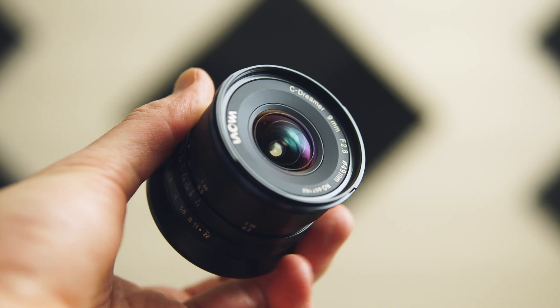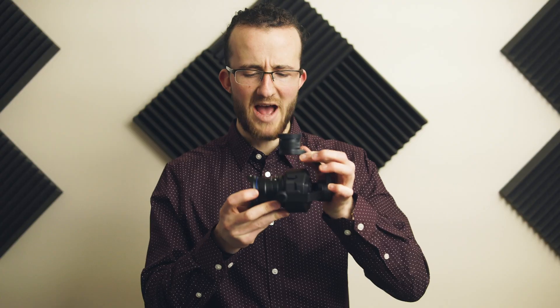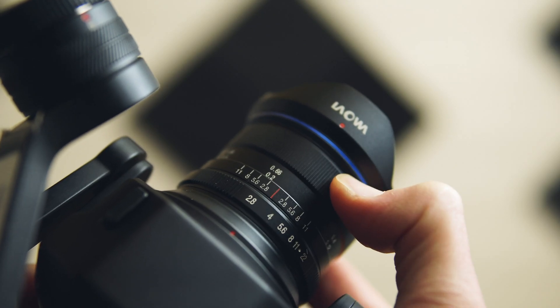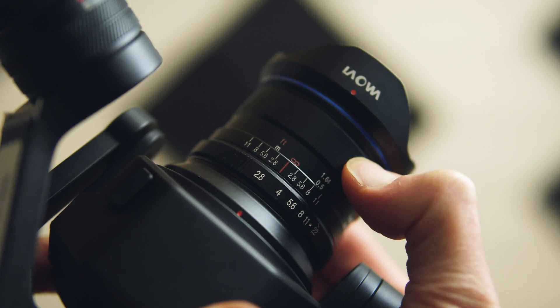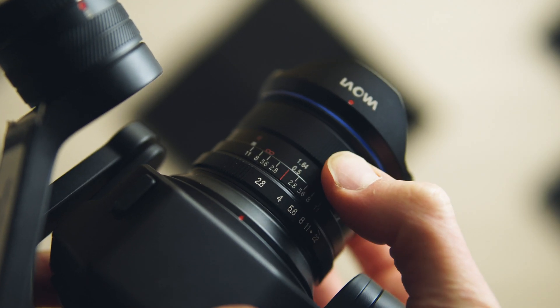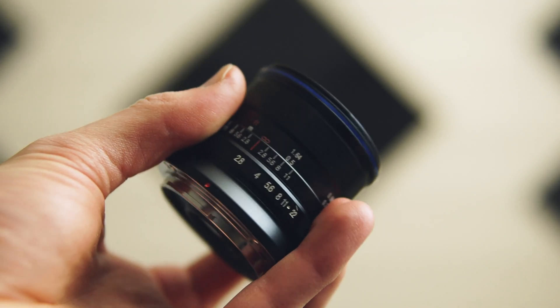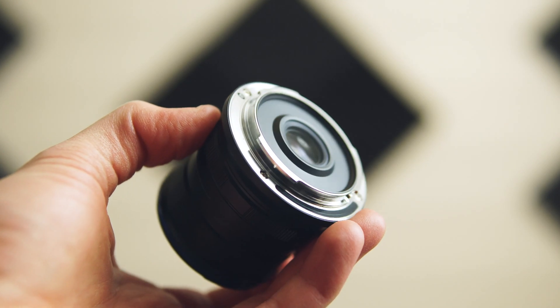It only comes in black, unlike the 7.5mm which comes in silver as well. It's a blue-ring standard weight version, but given how back-heavy it is, I don't think a lightweight version would do much good. The focus ring has a nice smooth feel; I leave it at infinity at the hard stop, which I find sharpest. The aperture ring is smooth and easy to use. The caps are quite nice, and it comes with a metal hood on a bayonet mount — no surprises.